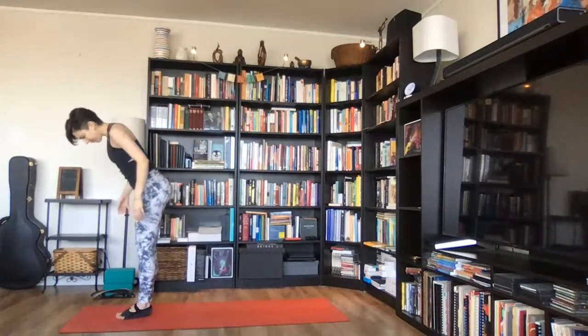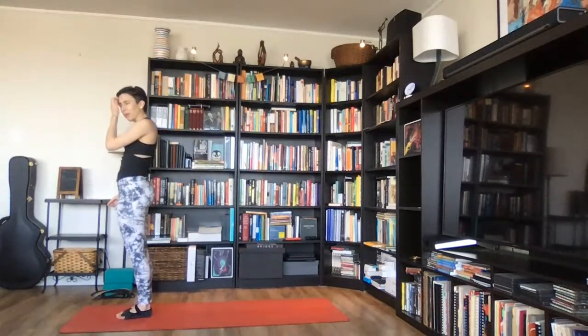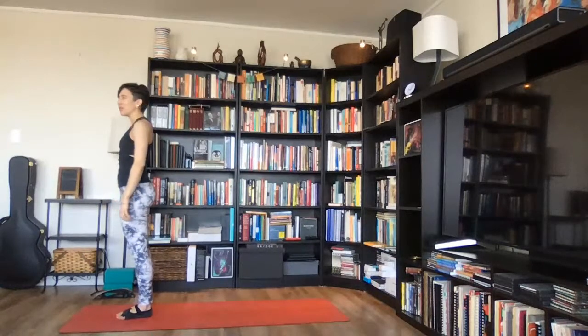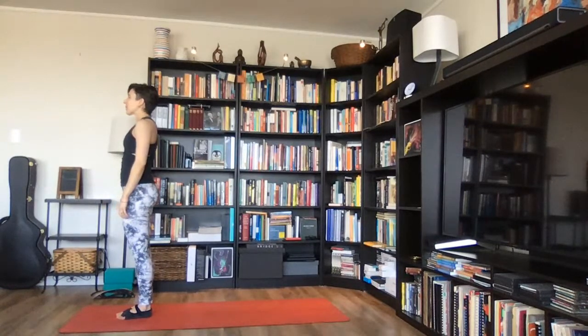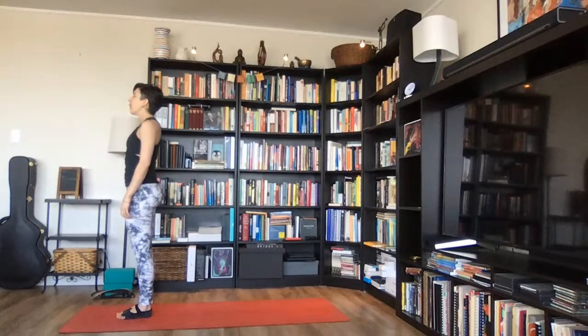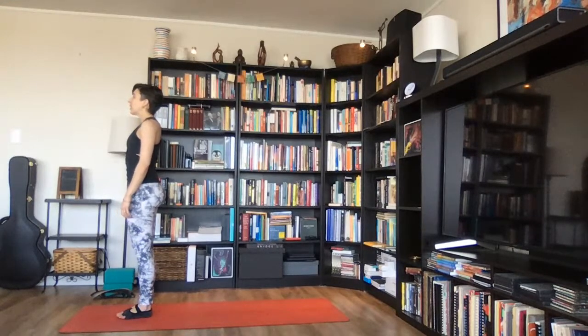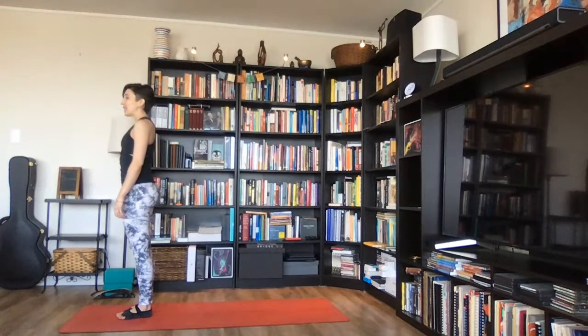Stand at the top of your mat, bring your feet and legs all the way together to touch, and stand in mountain pose, tadasana. We'll start with a few rounds of ujjayi pranayama. Inhale for six, five, four, three, two, one. Exhale six, five, four, three, two, one. Same pace — inhale and exhale.